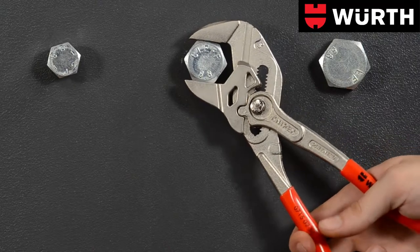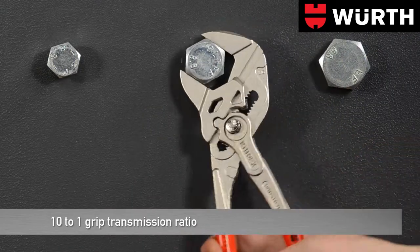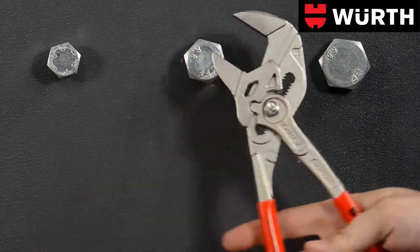Bolt heads and nuts are easily loosened or fastened. Due to the lifting action of the gripping jaws, the pliers wrench works according to the ratchet principle.